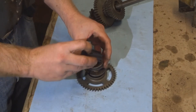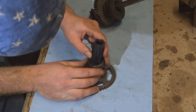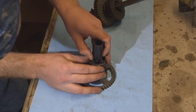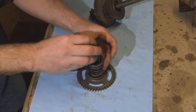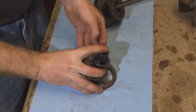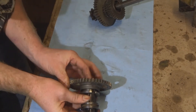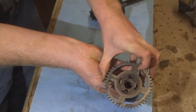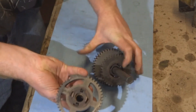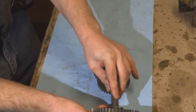Now the thin groove in the plastic piece. This bit's a little tricky. Make sure that the tabs lock in and those tabs line up with the grooves in the previous gear.